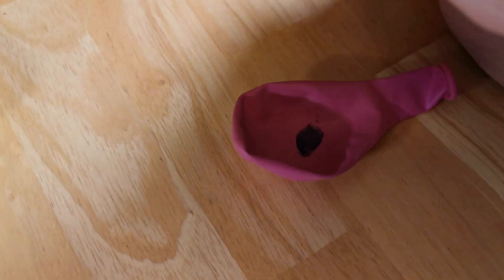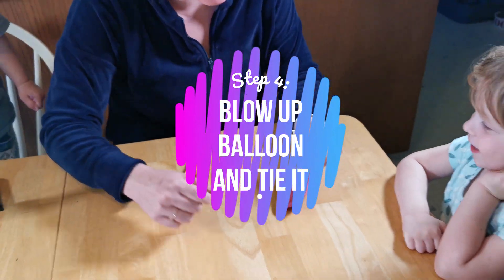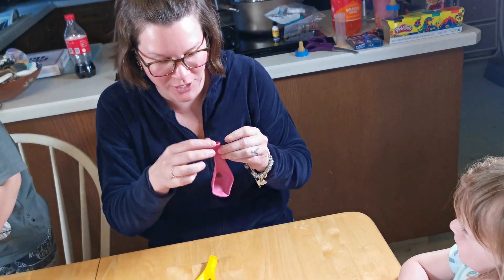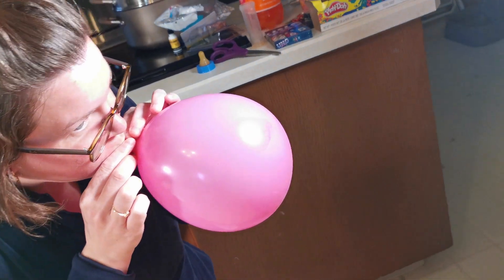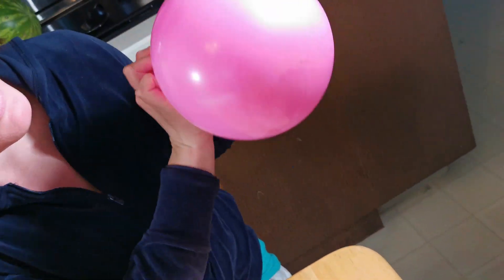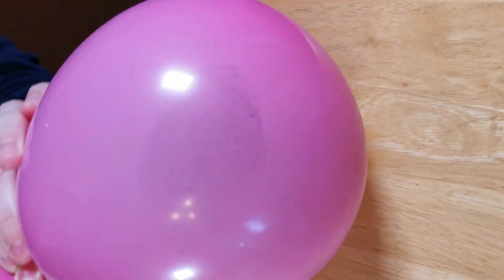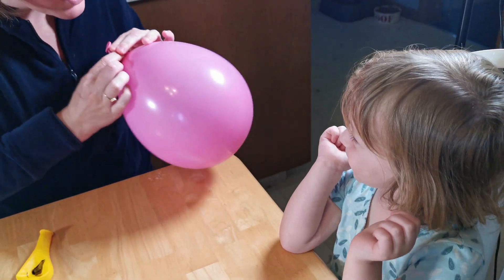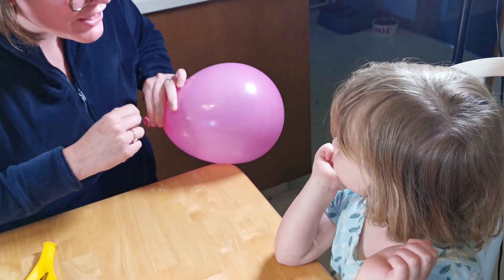Now I put it on the balloon. Whoa. Now what we're going to do — we're going to blow it up and see what happens. You ready? Yeah. Okay, here we go. Where is it? Oh! Where is it? Look how big your thumb print got. Oh. Look how big it got.